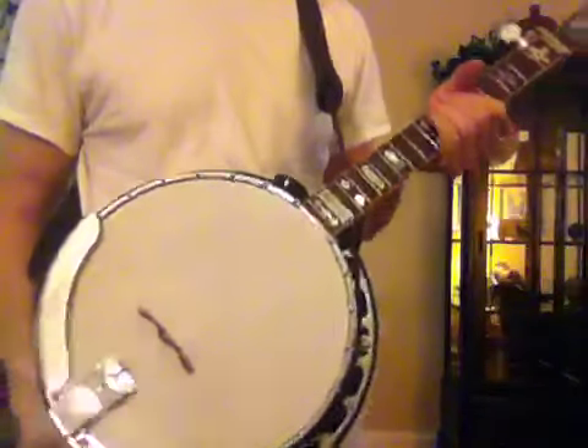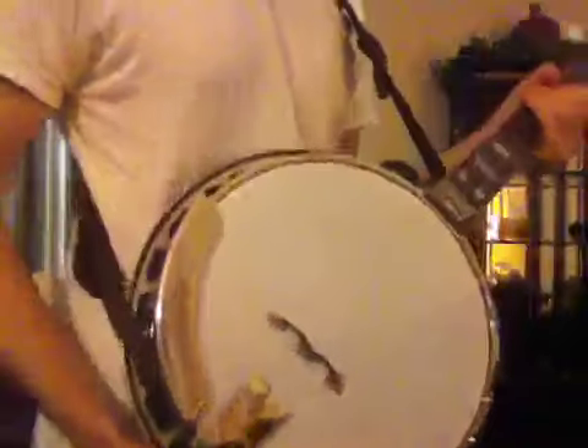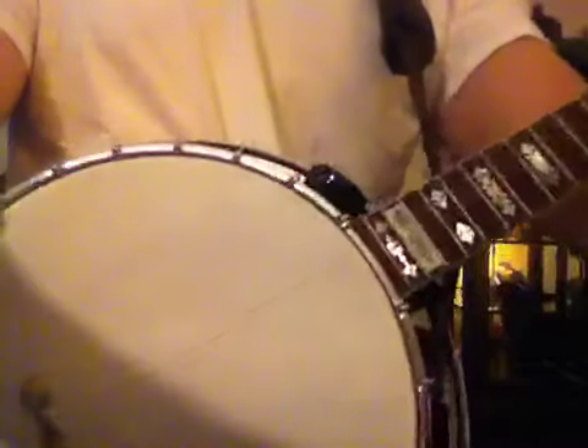And that's the Camo Frog Bridge. Take a look at that one more time, and if you're interested, contact Mr. Lawson and I'm sure he will be glad to fix you right up.